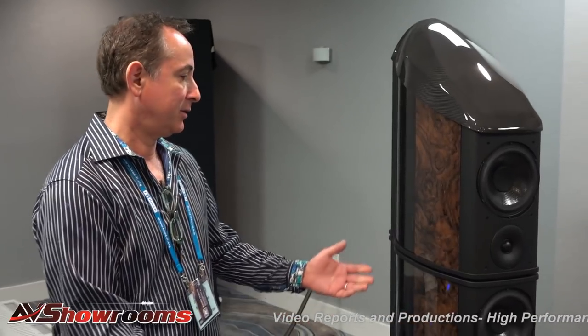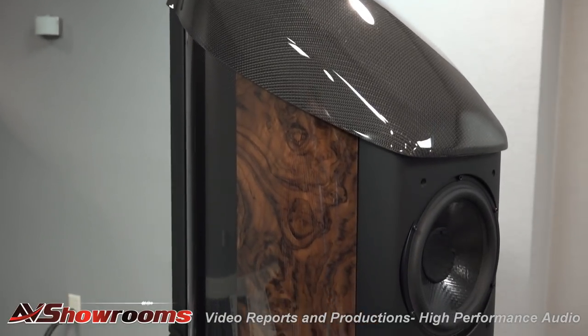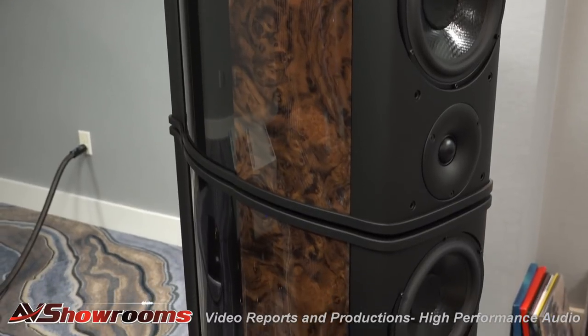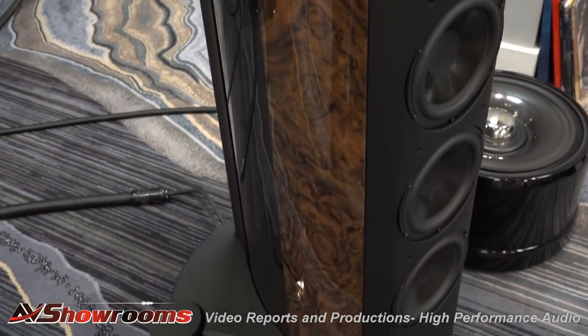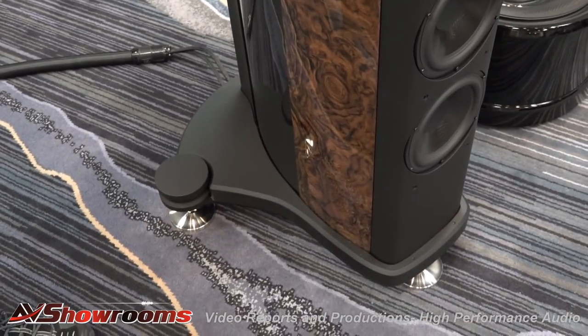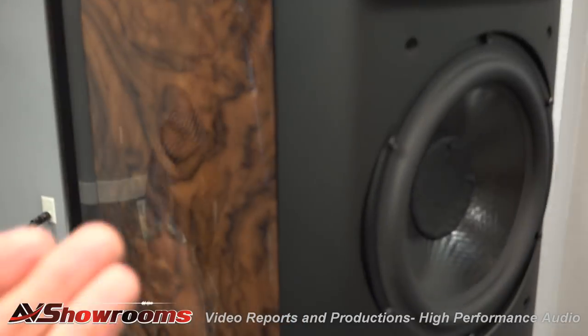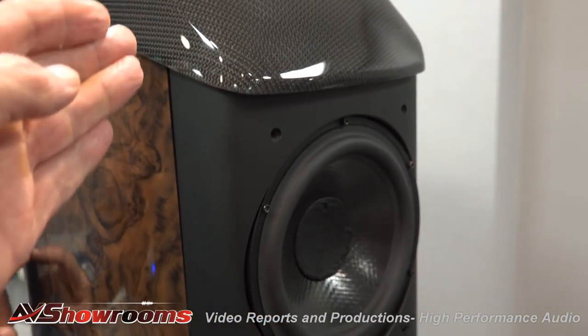We'll start off by talking about the Wilson Benesch speakers. This is their flagship model called the Cardinal. It's been on the line for a little while. They retail for $114,500 U.S. and they're 400-pound speakers per speaker. They're beautiful — stunning. Carbon fiber cabinets, and you can get any kind of inlay you like. They even have colored carbon inlays for the back panels.